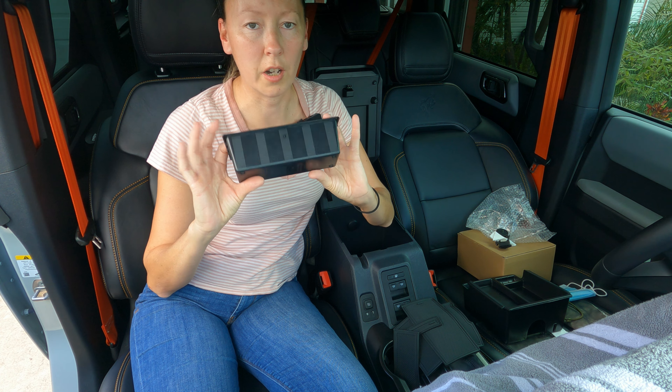Every single one of these is exactly cut to the exact dimensions of the tray, so if you flip it around where the horse logo is facing the other way, it's not going to work — it'll be loose and won't be secure. Make sure you follow the cuts of the tray and match the cuts to the mat.